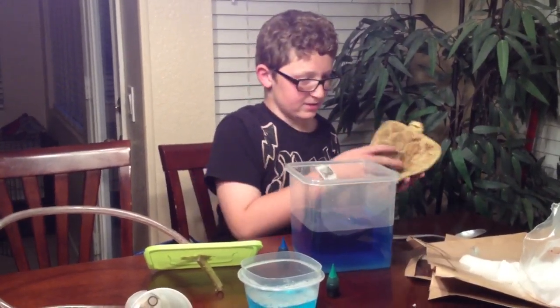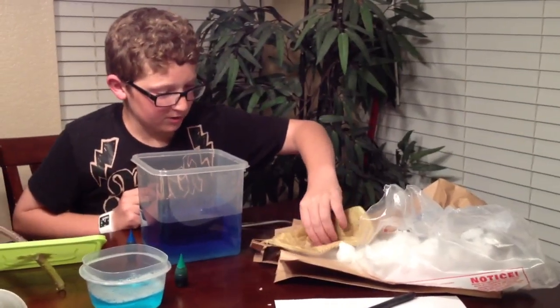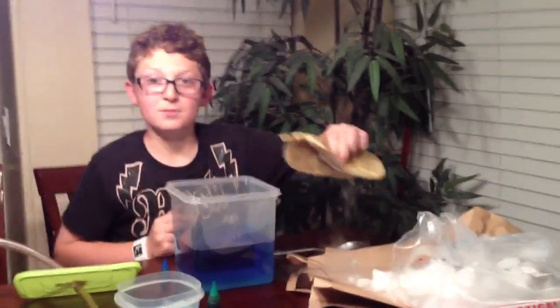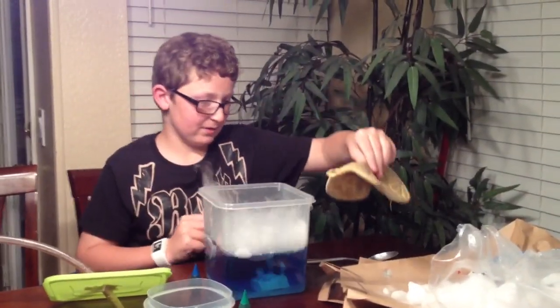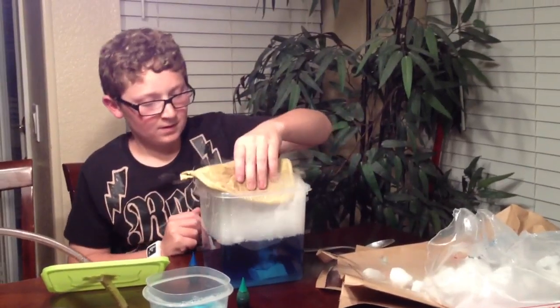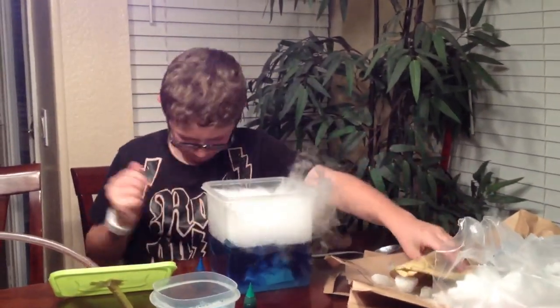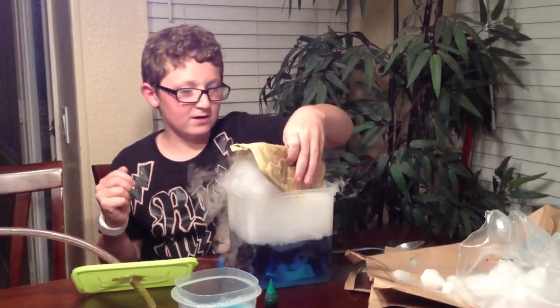Next, you get your dry ice. You can use one big piece or a bunch of small pieces. I'm really bad at it. I'm just going to add a few more pieces, then I should be done.